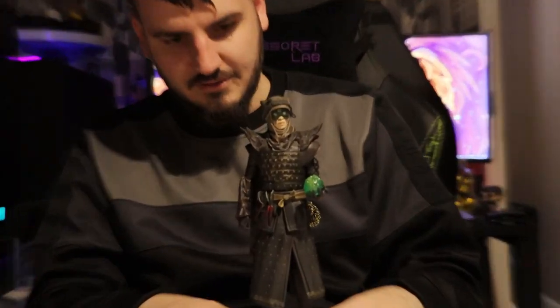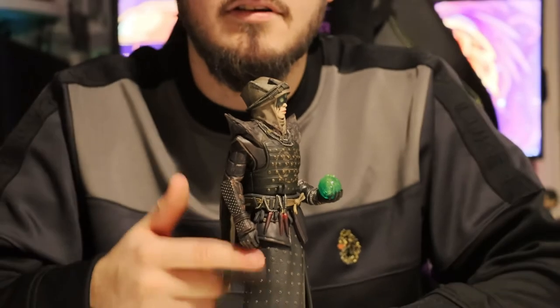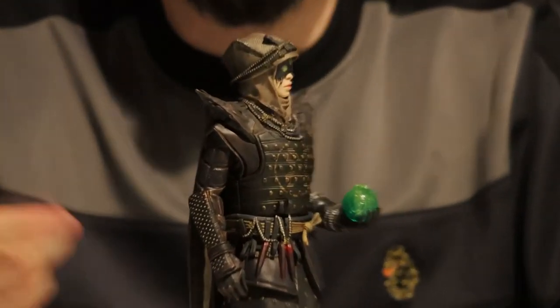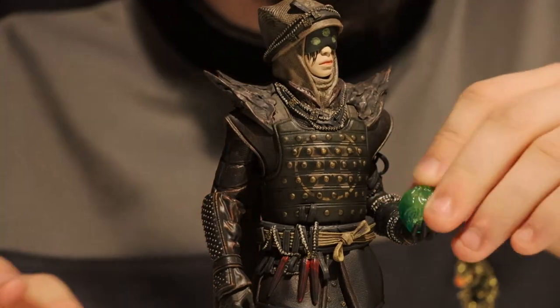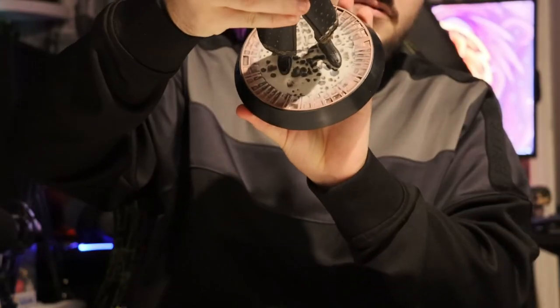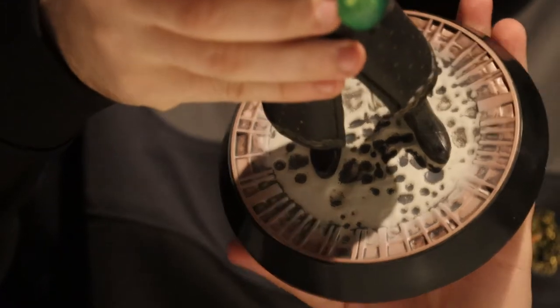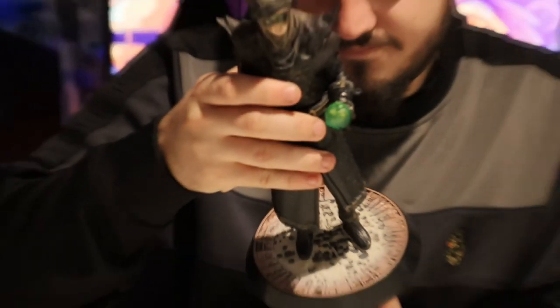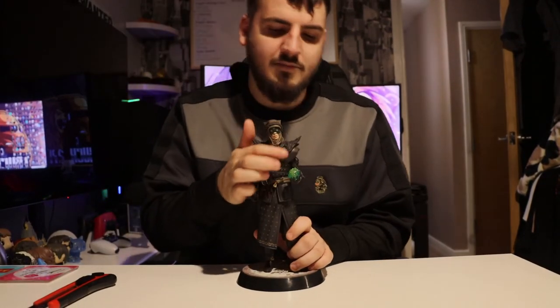The statue is insanely detailed — even these bits here are bumpy. You can feel all the bits on the body. Even the stand has a lot of detail on it, and the symbols on the chest plate here — I don't know if you can see that.